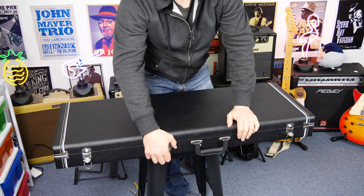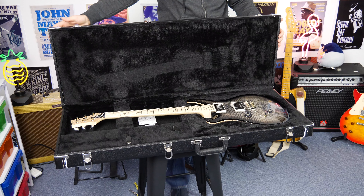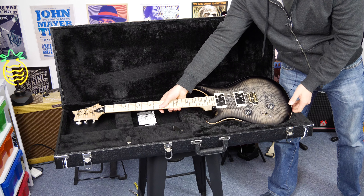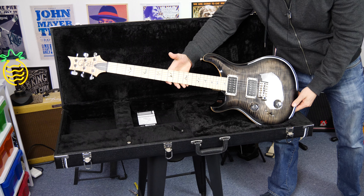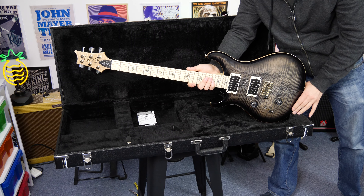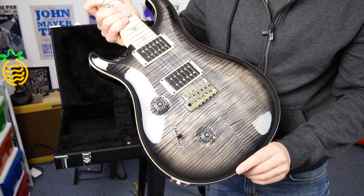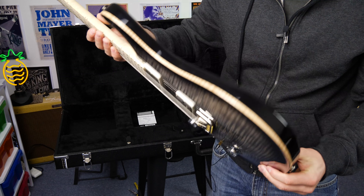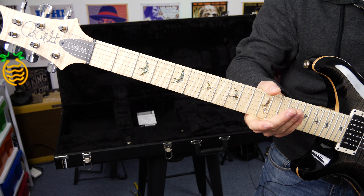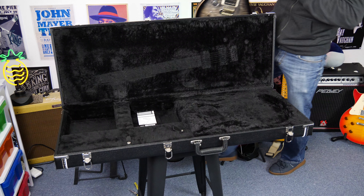Now I mentioned on my Fender video that I don't like these cases quite as much as the Fender tweed cases visually. Other than that though, they're actually really really good. And look at that — holy crap, what a beautiful, beautiful looking guitar. This thing is stunning. And yes, it's the lefty. We're going to take a quick look at this just to show you and then we'll get focused on everything else that's in the case. That is just absolutely beautiful. Check out these inlays — absolutely stunning.